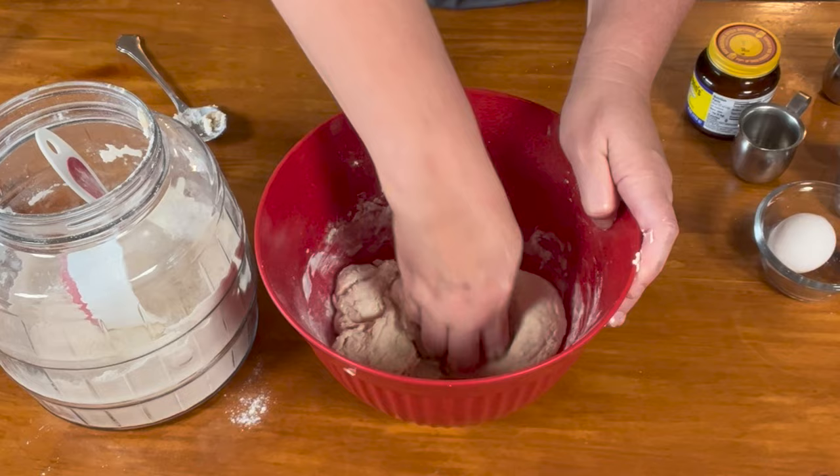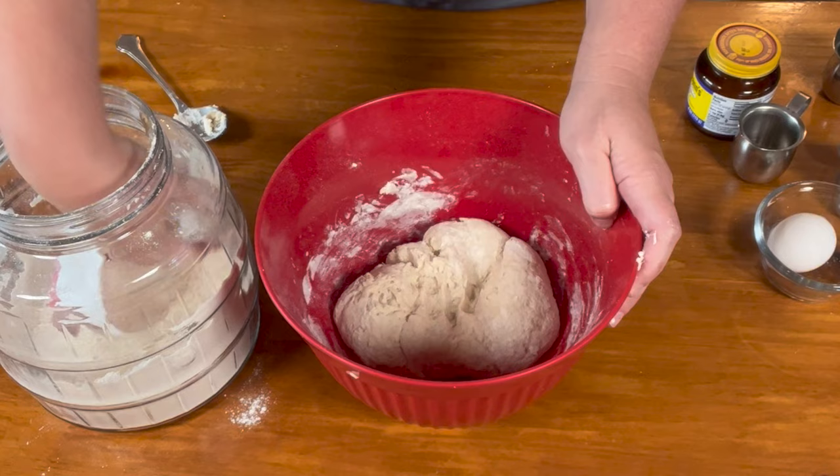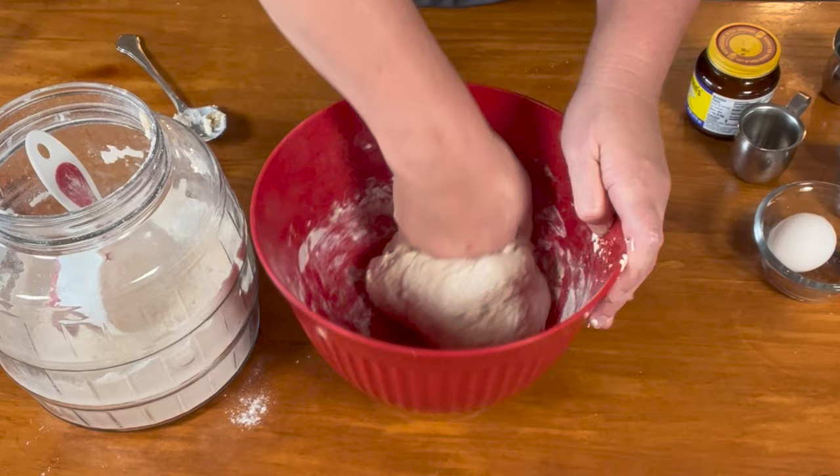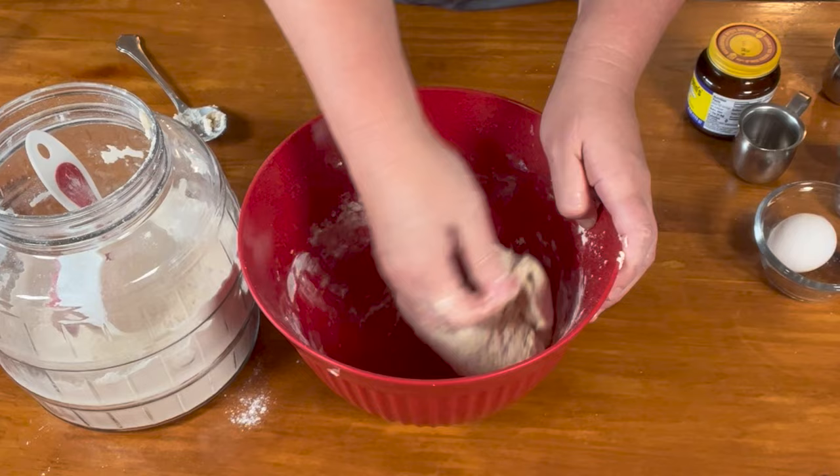I live in a drier climate here in Wyoming, so I need less flour. But if you live in a humid climate, it does affect how much flour you need, because there's more moisture in the air and the dough attracts that moisture. So here in Wyoming it looks like I'm only going to need three cups. This is the first time I've made this recipe in our new house in Wyoming.